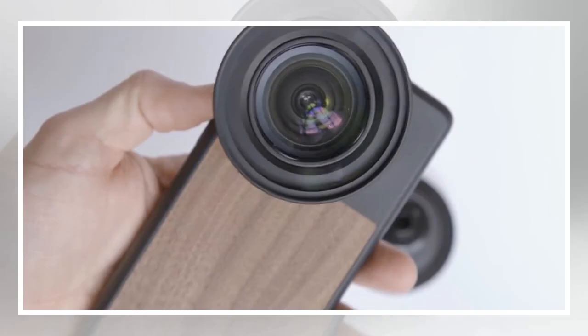While a number of traditional colored filters can be mimicked with photo editing software, several can't be replaced with editing techniques. Circular polarizing filters are one example, which reduce reflections and make the sky appear more blue. Neutral density filters, on the other hand, darken the shot for techniques like long exposures.